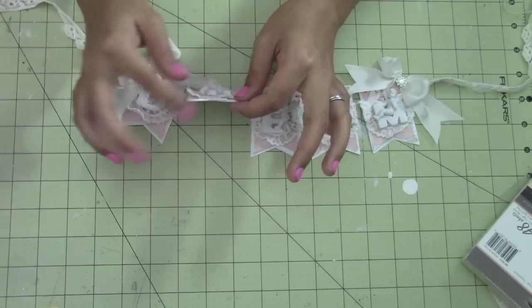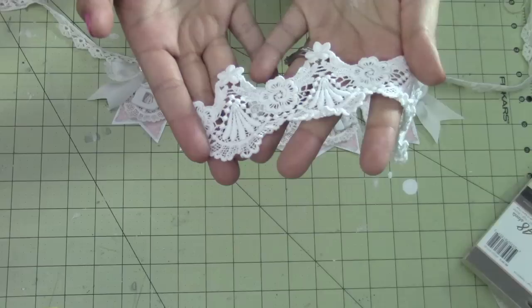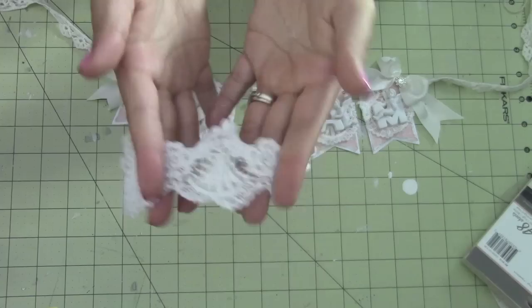The backing cardstock is just plain white cardstock. And then what I did was I used this trim here — hopefully you guys can see that trim. I cut off each scallop so each scallop is on the pendant, and it worked out perfectly that way.